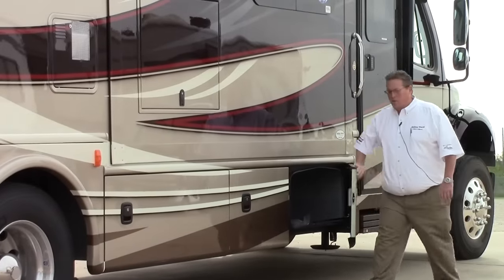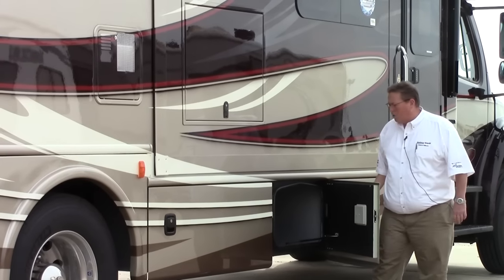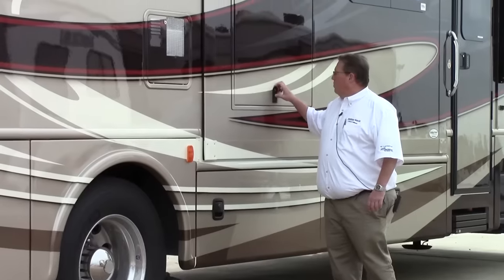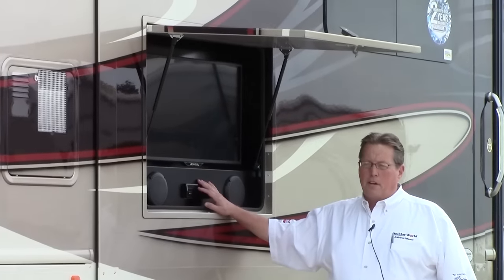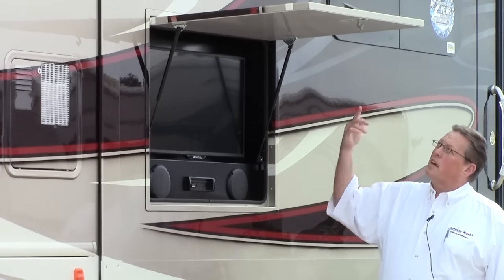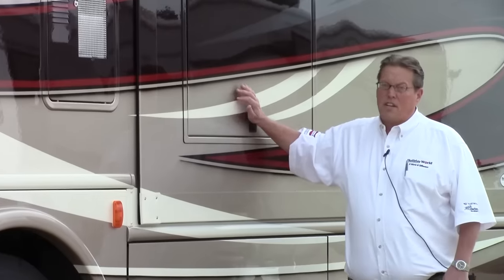More storage — a few of these pass through along the top, with rotocast polyethylene super tough storage bins. More storage up here with a great feature: outside television and DVD player right here. This has got a satellite system, so you can watch DirecTV or DISH television. You can watch ball games out here, movies out under the awning. Makes outside entertaining very easy.